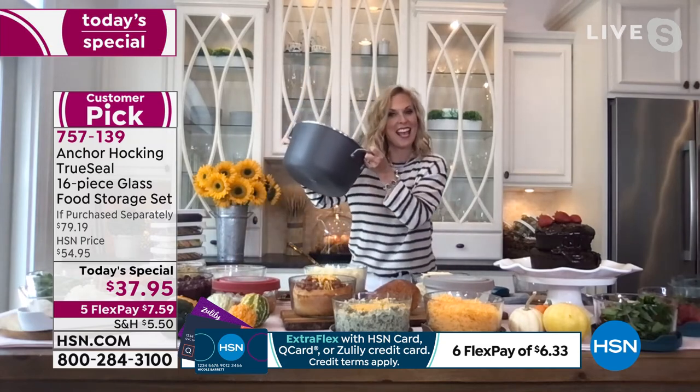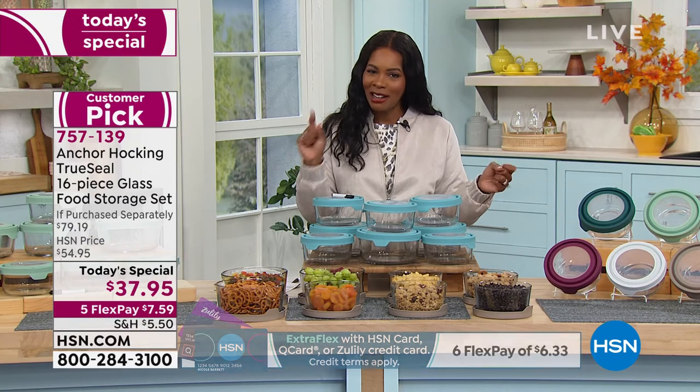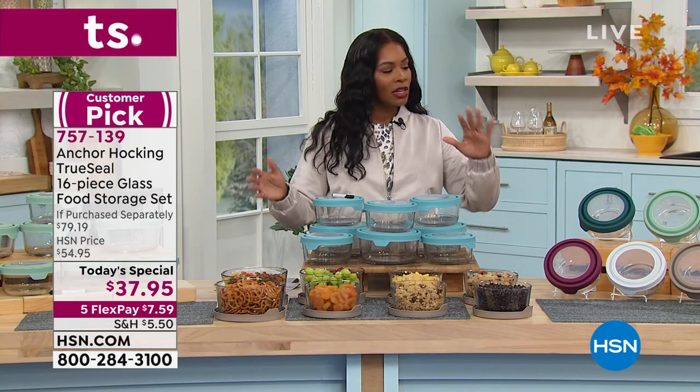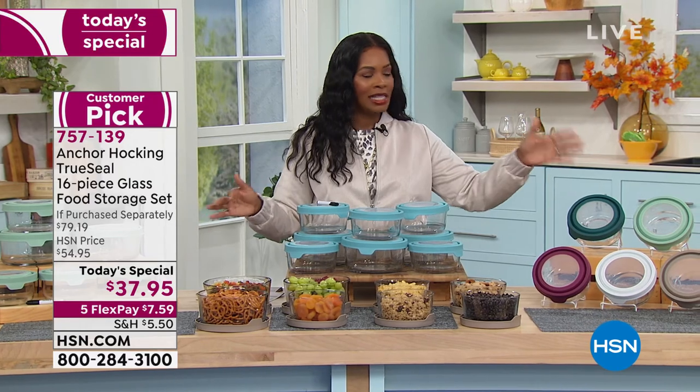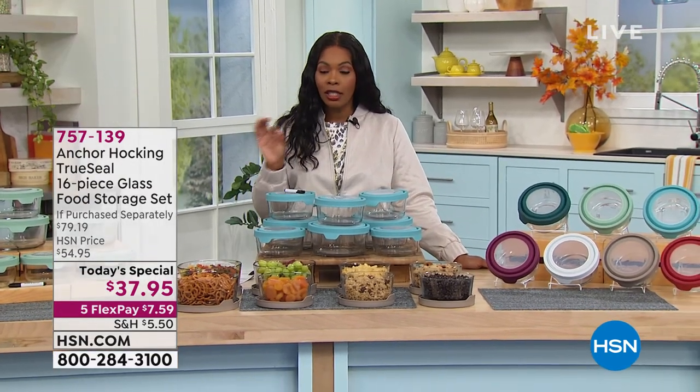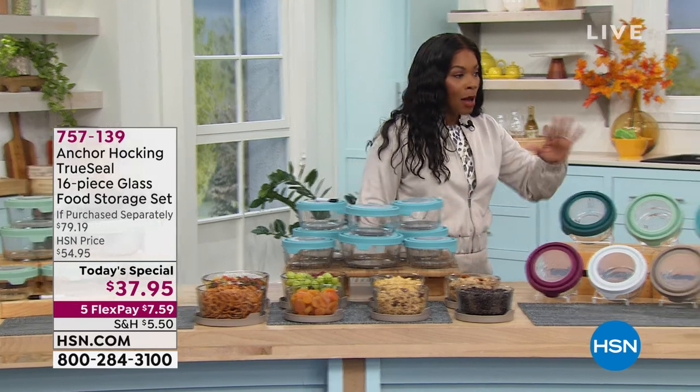This holds 10 quarts, so if you're wondering whether you need more than one set, keep that in mind. A lot of you are picking it up in red, but blue, plum, gray, white, sage, and light blue are all popular. Today's special price is $37.95, more than $40 less than buying each item separately. These are not tiny containers — you can put a good amount of food in them.